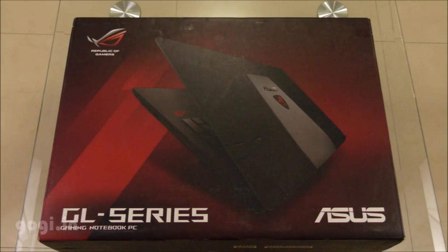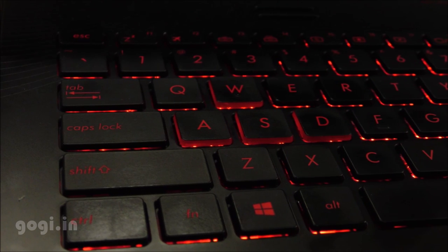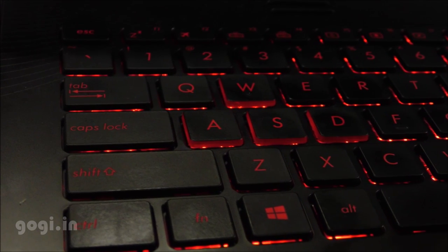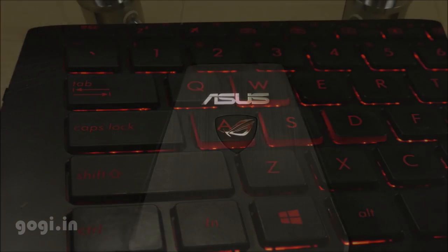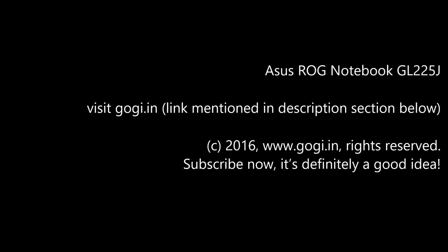The ASUS ROG Republic of Gamers is specially made for gaming users. If you are into gaming, this is a very good notebook that does come for a price. The ASUS GL552 ROG is available for a price tag of around Rs. 75,000. To visit my website for more details, the link is mentioned in the description section below.